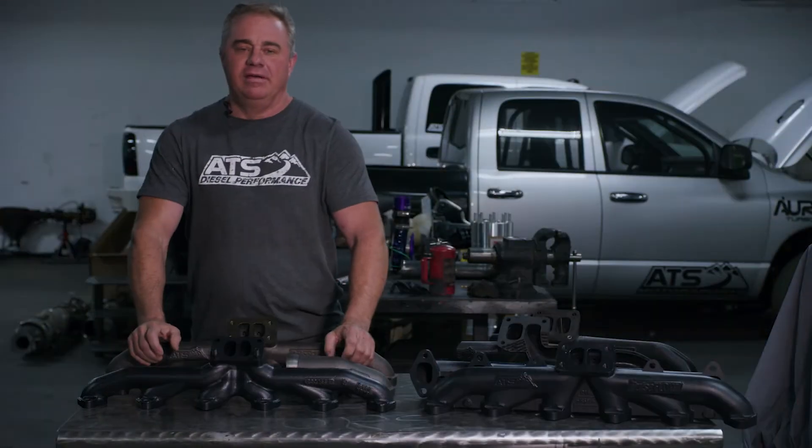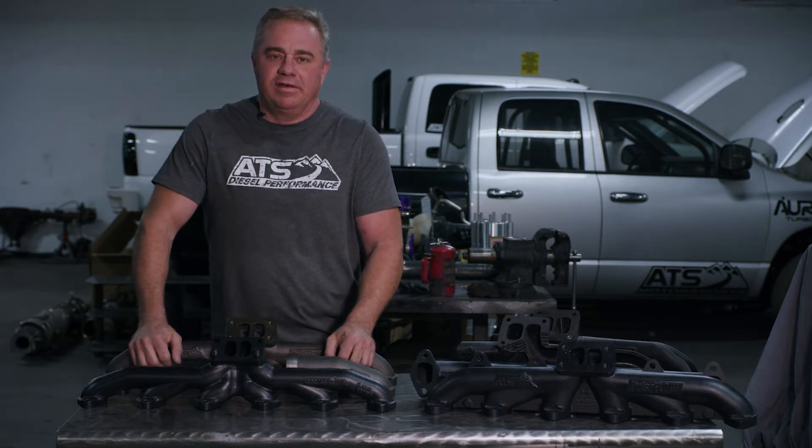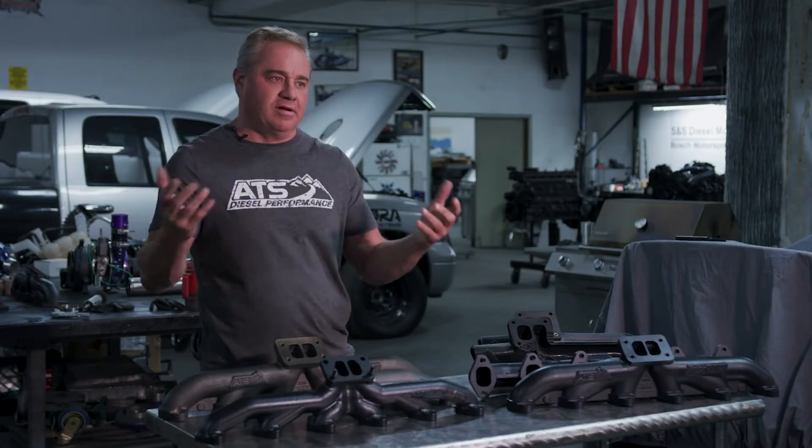Hey guys, Clint with ATS here. Today I have a treat for you. You know, for these many videos we're doing, we're always talking about late model trucks and emissions, performance, and all the other stuff.